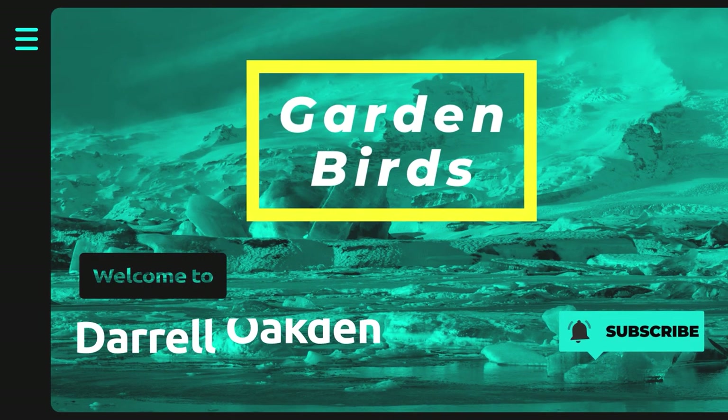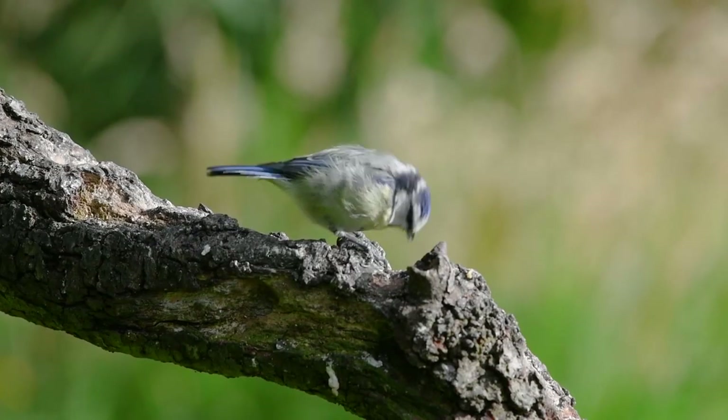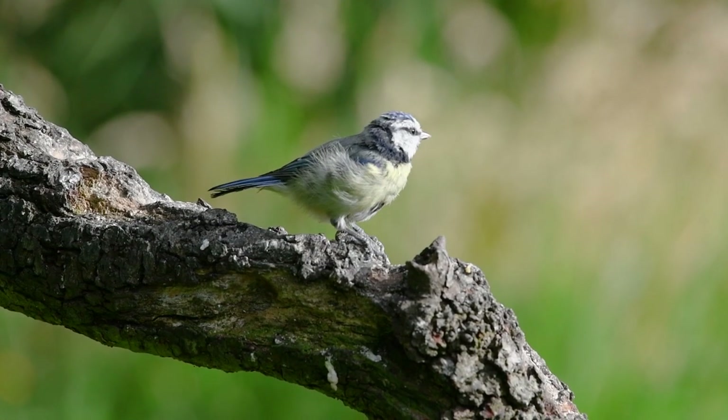Hi! In today's video I'm going to do some bird photography in the hide in my garden. If you're a fairly new subscriber to the channel you may not have seen any videos from this hide here in my garden. It's an old shed that I've converted and it's really useful if I've got a few spare moments to come and do some wildlife photography right here on my doorstep.